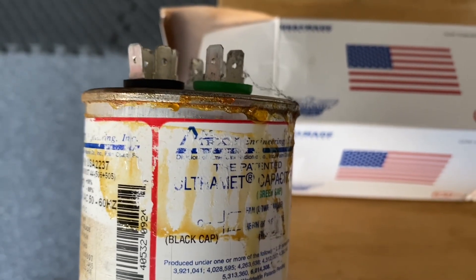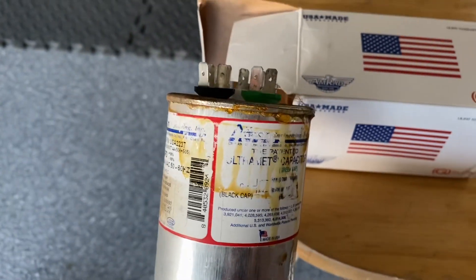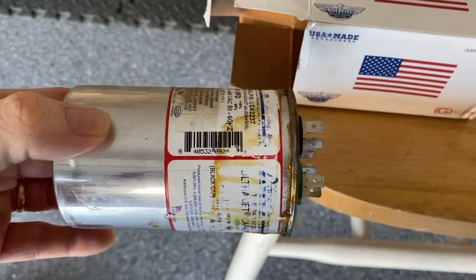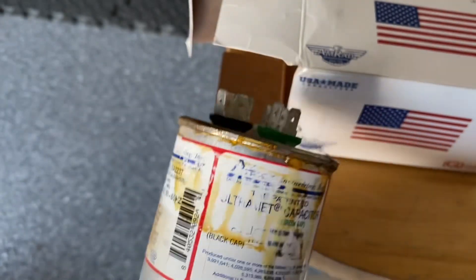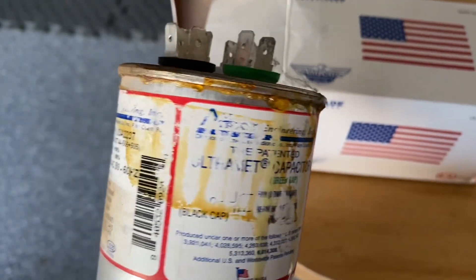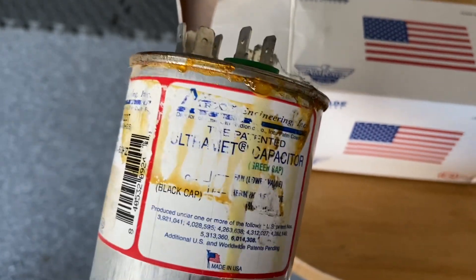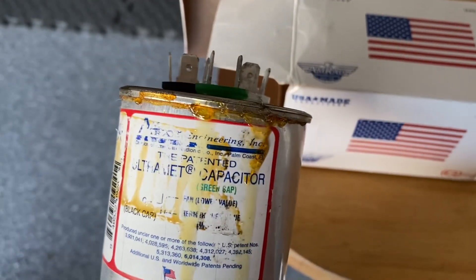The fan wasn't moving, just heat coming off of it. What it is, is this capacitor — they come in different shapes and sizes, sometimes longer. What a capacitor does is it holds the electricity and then sends it to the motors when it kicks on. And as you can see, mine is leaking. When I saw the leak, I figured that must be it — that was the only problem.